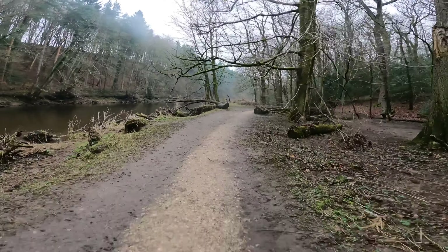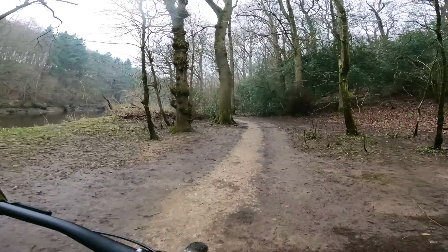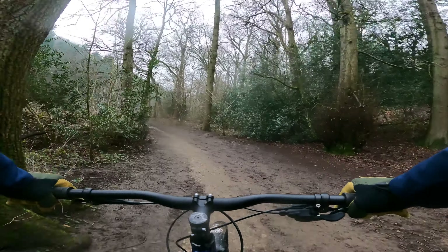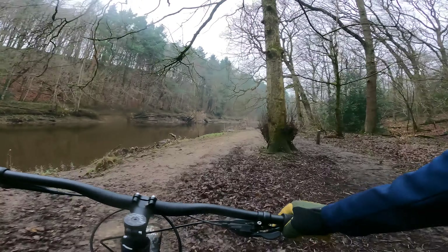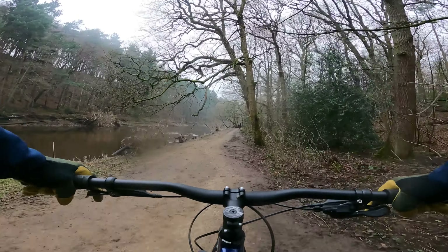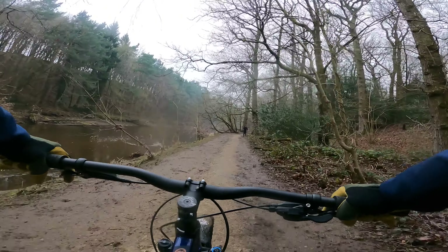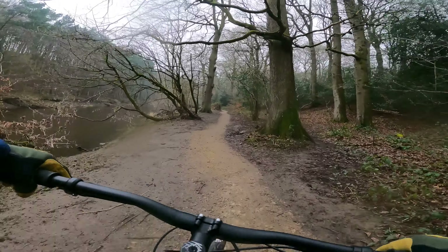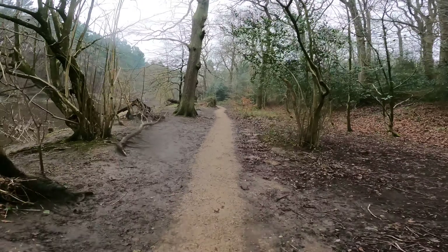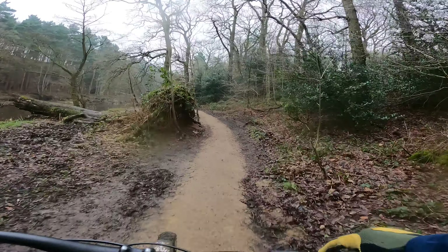If you're riding steeper stuff then a dropper post is a good idea. But for more cross-country style cruising, these Forecaster tyres are nice and predictable — good all-conditions grip for an XC tyre, especially one that still rolls nice and fast.